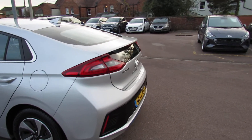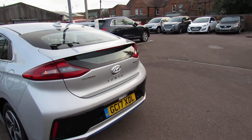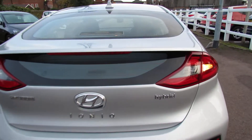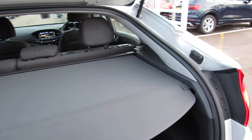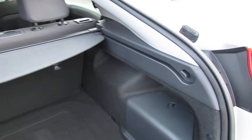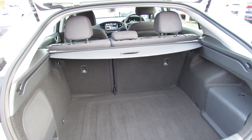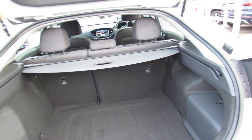Coming round to the rear of the car we've got both parking sensors and a reversing camera. Let's take you into the boot and show you the size of that. We've got our rear parcel shelf there, so let's open that up — as you can see, a really decent sized boot, and you can enlarge it if you want with the 60/40 split on the rear seat back there.